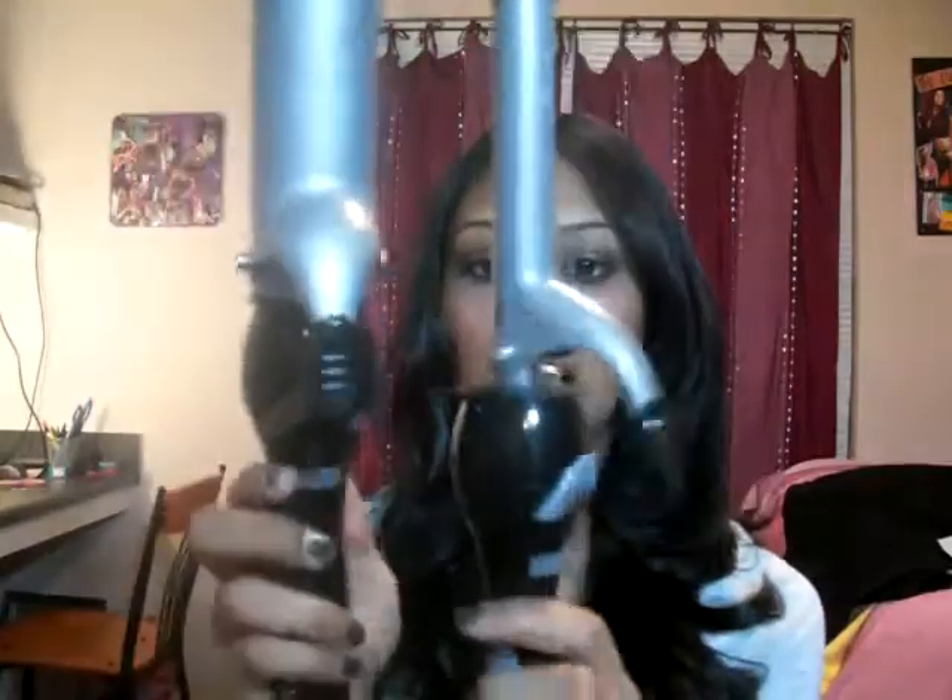My next curling iron, also by Revlon, is the 1.5-inch. You can see there's a huge difference in size between these two. This one is pretty much the exact same curling iron — it has the same 30 settings, the exact same handle, and the same length no-heat section. The only problem with this iron is that, for some reason, I feel like it doesn't get as hot as the smaller one, even though it has the same temperature settings.